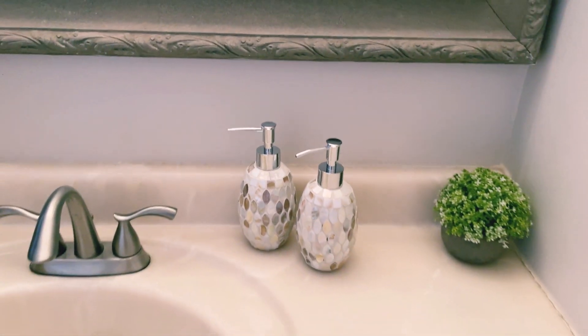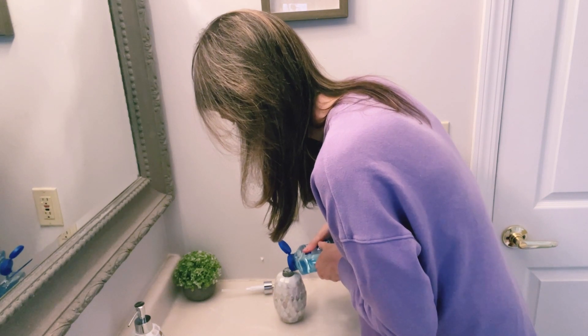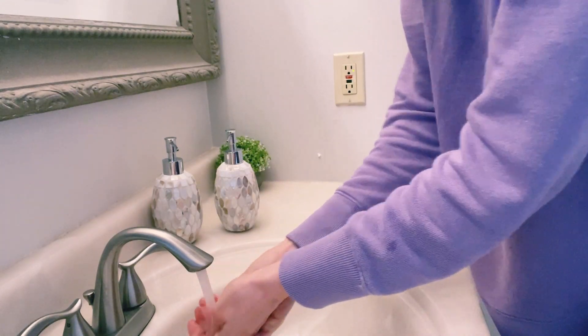The dispensers complement the decor in my bathroom and add such a beautiful, timeless touch. They're also super high quality. It looks like they're going to last a long time. This is a great, simple way to refresh your bathroom. I can't recommend this product enough, so check it out for yourself.